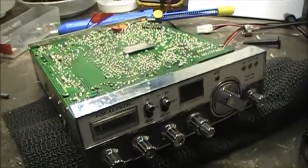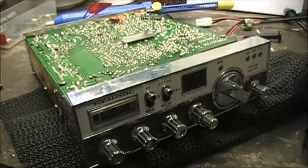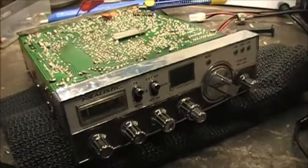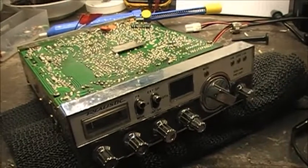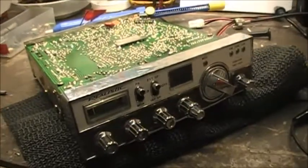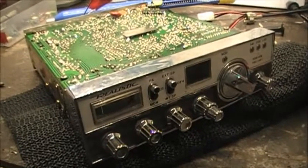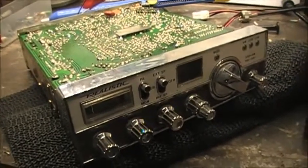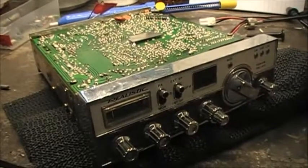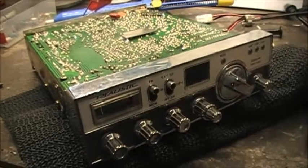Working on the TRC-451 again this Saturday morning. I put a pair of headphones on the external speaker jack and the audio was extremely low to non-existent. But I noticed my headphones were heating up, which means there's voltage going through the headphones to ground, being dissipated as heat. I checked with my voltmeter and was getting 6.7 volts across the headphone jack — not good at all.